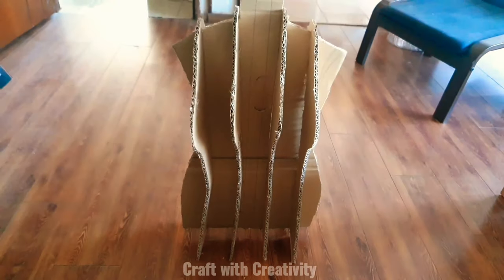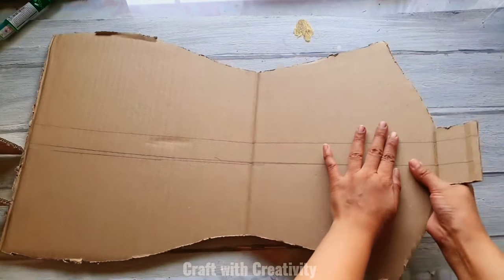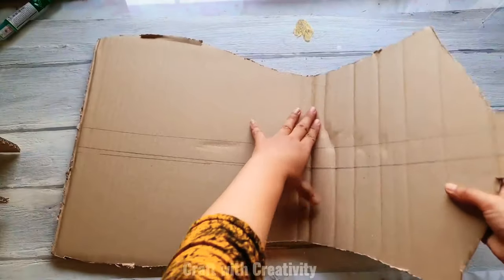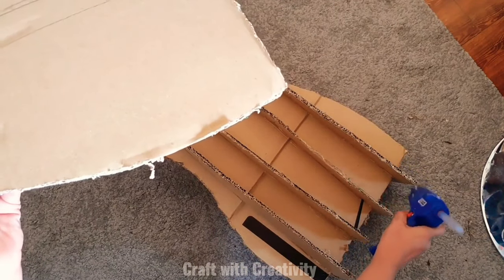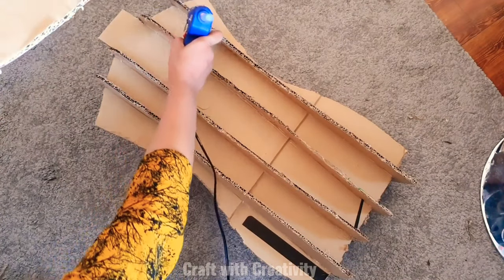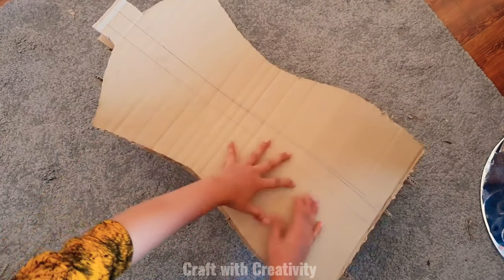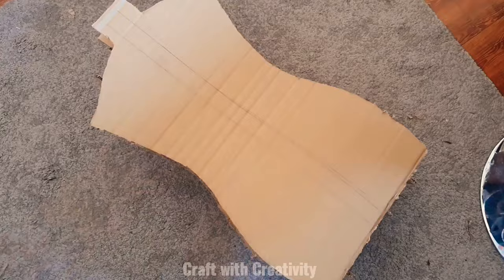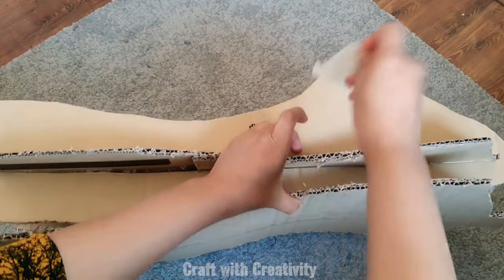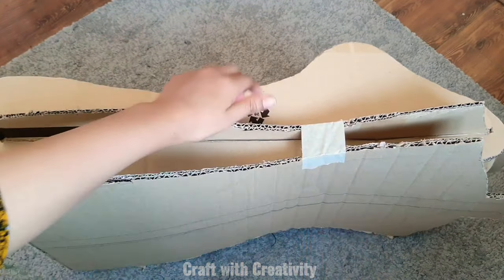I'm taking the back piece of cardboard and sticking it on the back side of the body, not on the breast part. I'll apply hot glue on the standing cardboard pieces and then stick the back piece on. For more stability and security I'm using white paper tape to stick the pieces together properly in case the hot glue doesn't bond with the cardboard well enough.